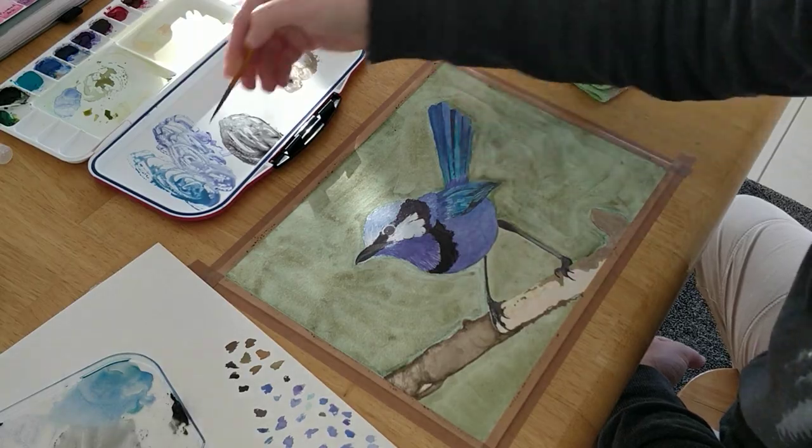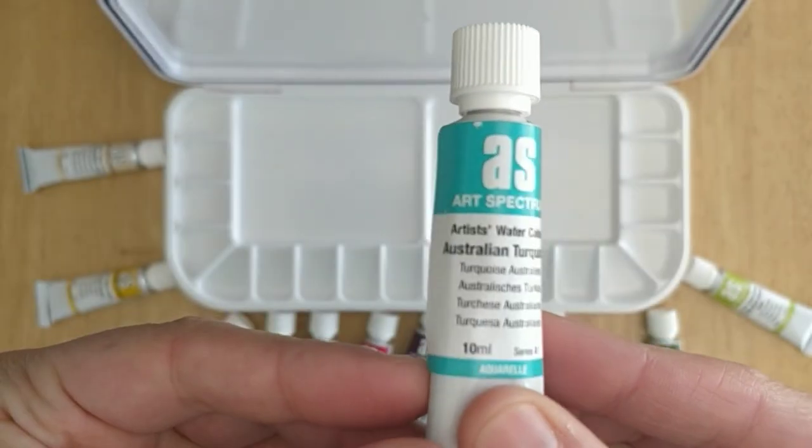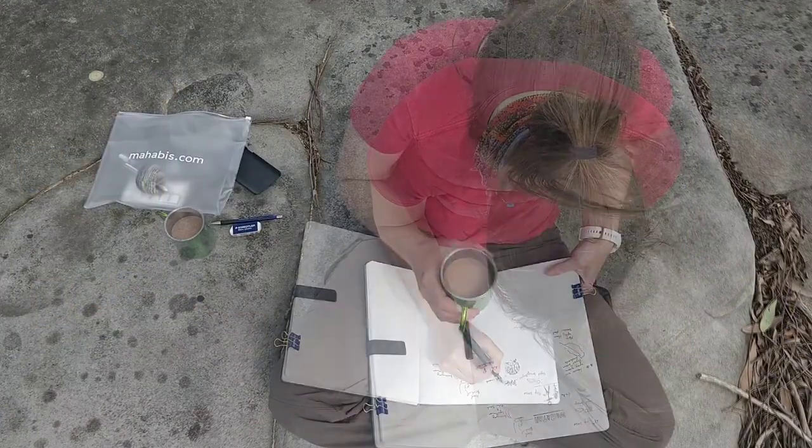I'm also a watercolor artist so I'm gonna have videos where we geek out about art supplies, but I'll also show you techniques and have some chill paint alongs too.